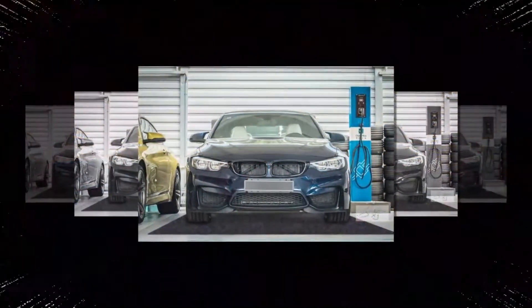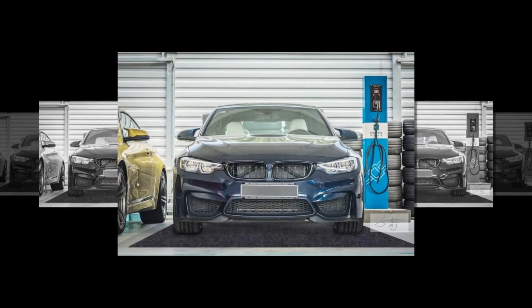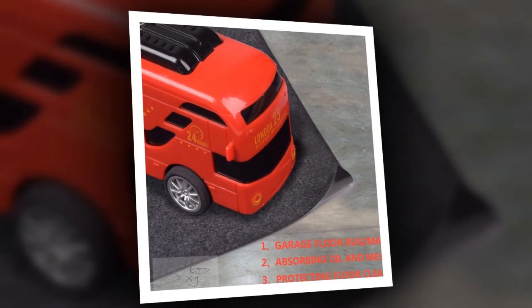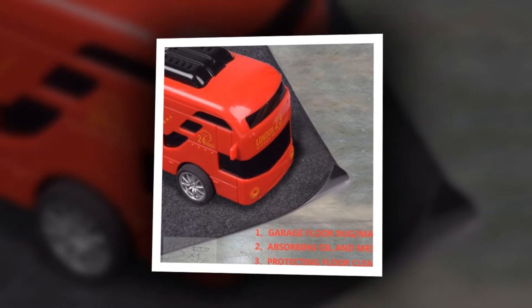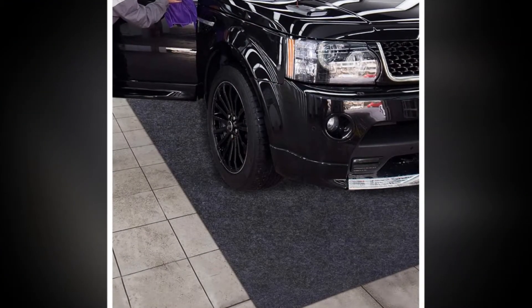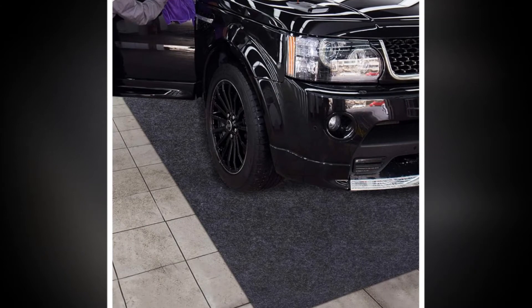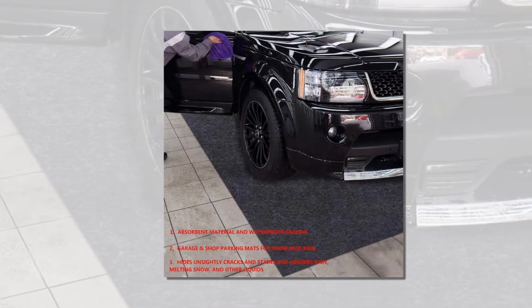Easy to use — the parking floor mat is constructed with a waterproof membrane on the back side which allows it to adhere to the floor easily and keeps it in place. When you need to put it away, just take it from the floor and roll it up. The parking floor mat is washable and can be easily cleaned with hoses or similar cleaners. Durability — it is made of high-quality felt fabric with a compact structure, and is tear-resistant and resistant to wear.